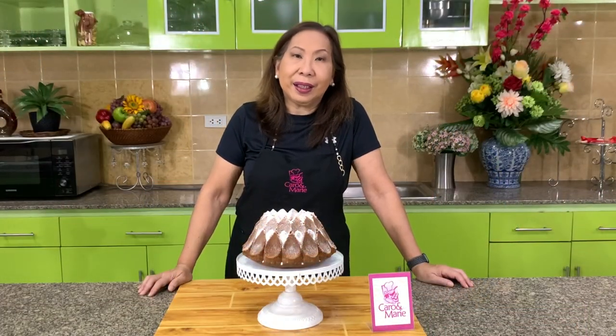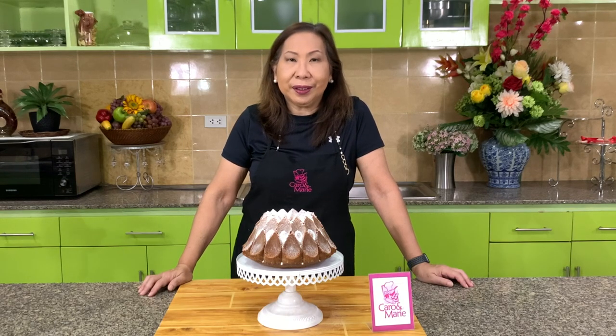Today I'm going to show you how to make the classic cream cheese pound cake. Let's get started.